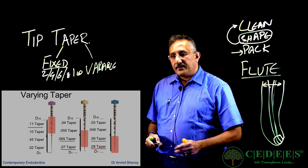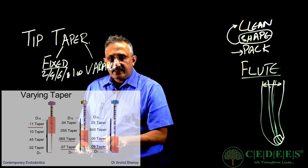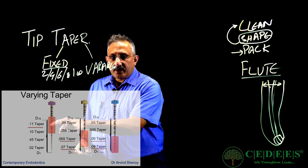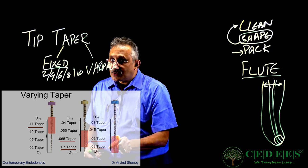What is the purpose of a variable taper file? These files have different tapers in different areas. Effectively, one file works more in the coronal area, another in the middle third, and another in the apical third. Because the first file is used first — since it is widest coronally it preps more there — then the next file comes in and works in the middle, and the final file has a narrow diameter coronally but is slightly wider apically, so it works in the apical third. These specific geometries are designed to enable you to prepare the root canal system well.